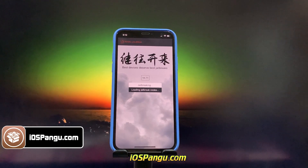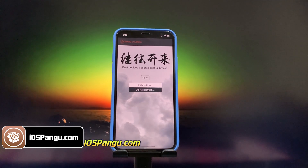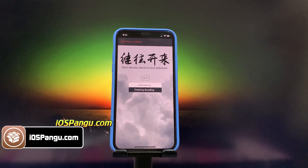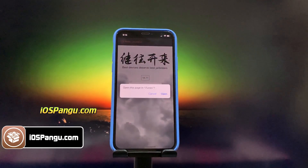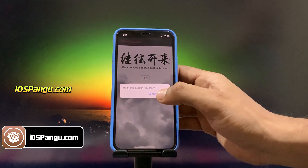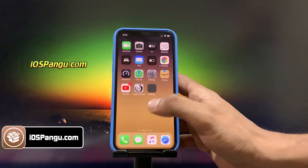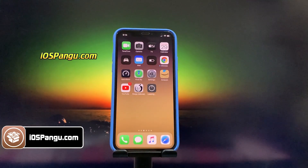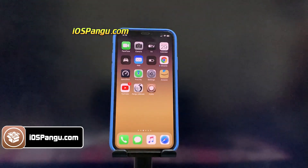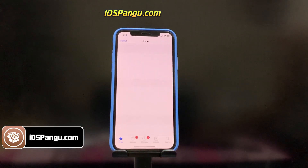Open it and click Start Jailbreaking. It will now start importing the jailbreak files and open the required port to side-load Cydia. The jailbreak files have been successfully imported. Now check if we got Cydia — there it is, Cydia has been successfully side-loaded.